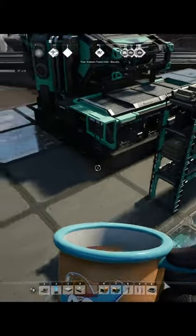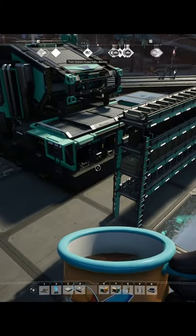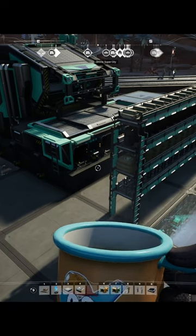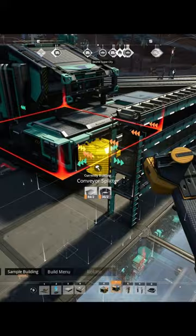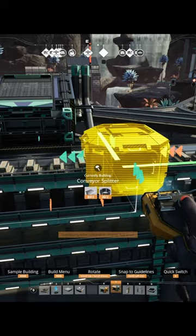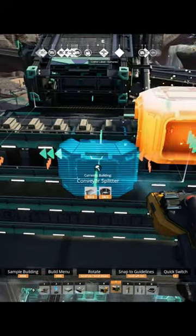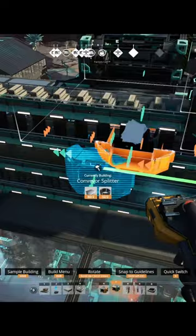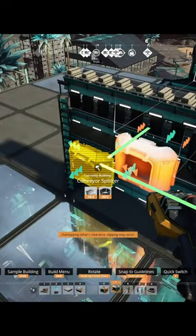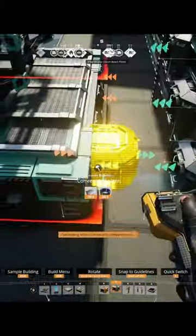The trick here is to get your splitter out — you can snap splitters directly to existing belts, and if you hit Control it will line the splitter up with the input. Let's put our splitters in first: come here, hit Control and it will line up with the nearest one. Go down one level, Control. Down another level, Control. On the bottom level, Control. Now we have our splitters in.